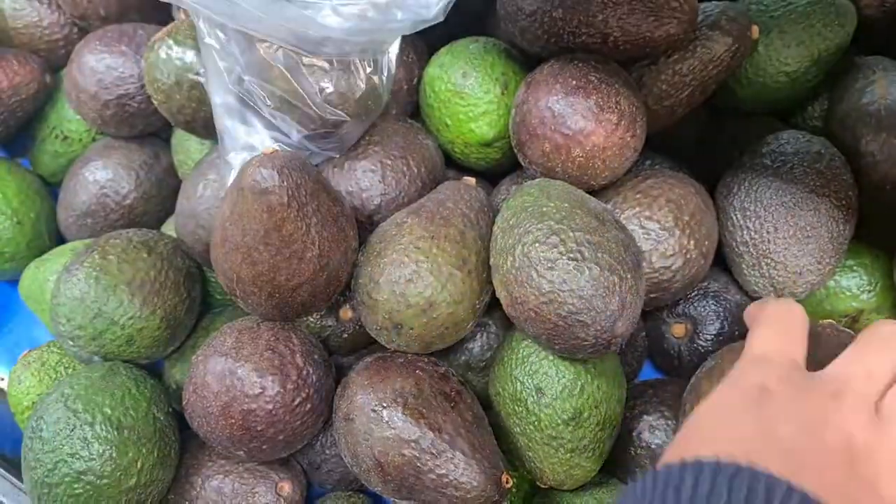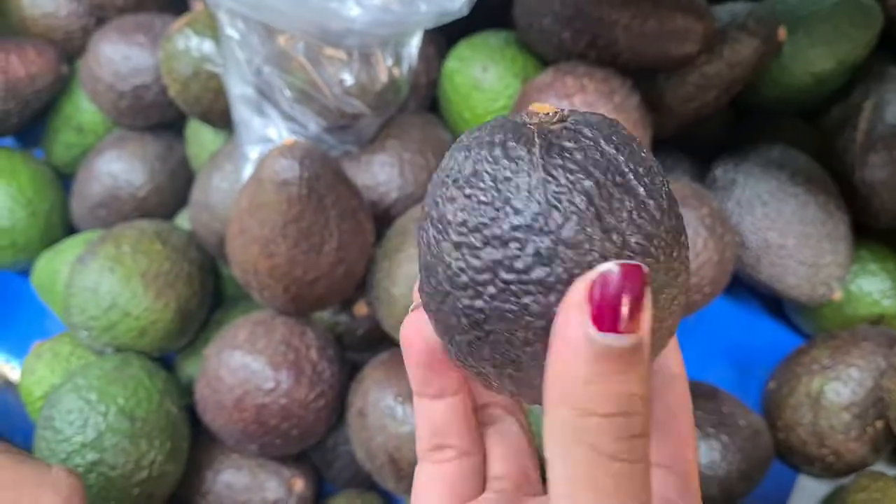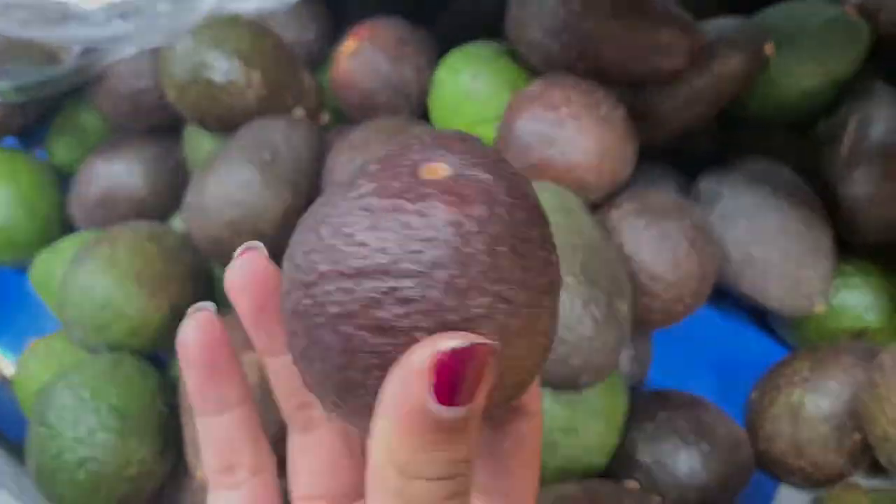We're gonna pick some avocados. They're not too brown, neither are they too green — they're just gonna be ripe and just in between. That rhymes!